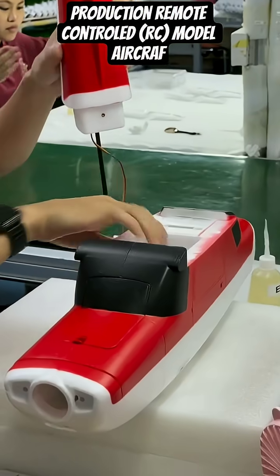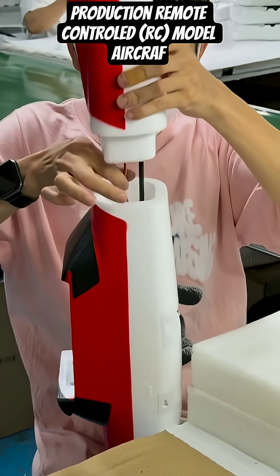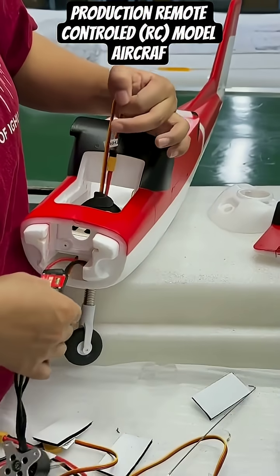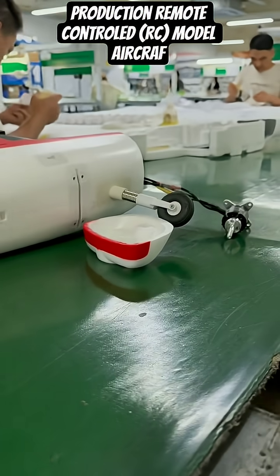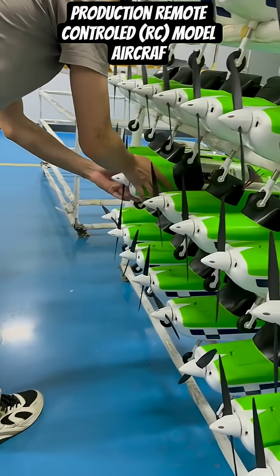Neatly organised stacks of suspended landing gear components are ready for distribution to the assembly line. The completed green and white Ranger model receives its final inspection on the workbench, and once approved, it is moved to join the long line of finished aircraft on the inventory racks.